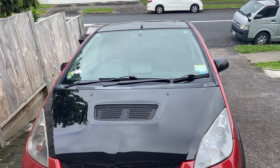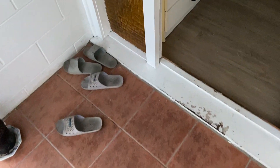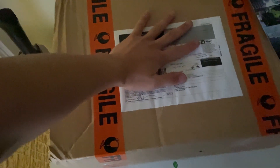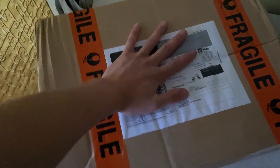Just finished work and got a new parcel — and a new Hot Wheels too. But yeah, got a new car part, so I'm going to open it and see what I've got.